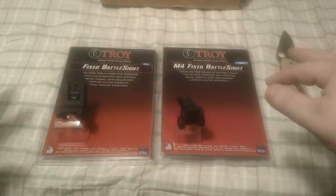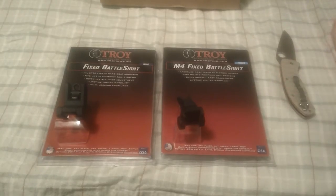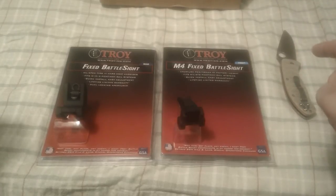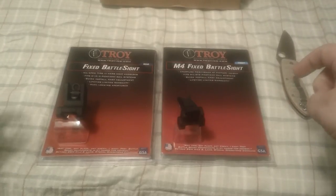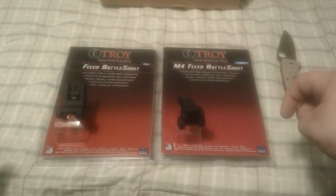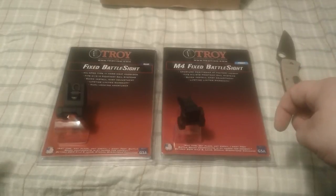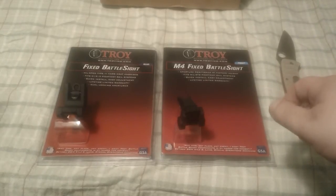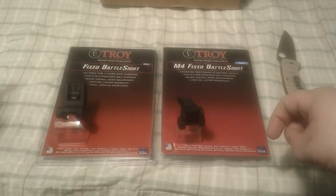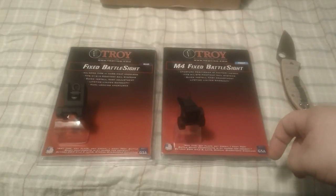I did a lot of reviews, looked at all the sights on the market — Daniel Defense, Troy, Midwest Industry. I really like their quality stuff. I wish I had the money to go with their flip-up sights, but I didn't. I looked at Palmetto State Armory's flip-up sights because they're like the cheapest on the market — you can buy them right now for $89.99. But I read one good review and the rest were bad. I talked to a couple people that actually own the sights, and they told me you're better off to spend a little extra money and get a good set.